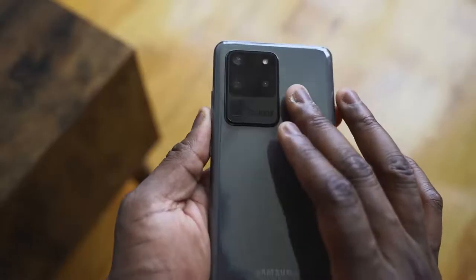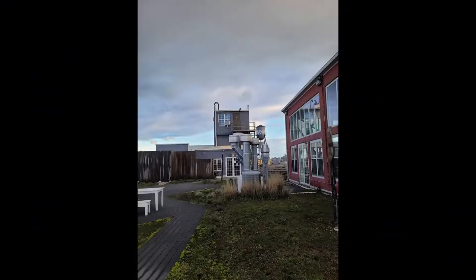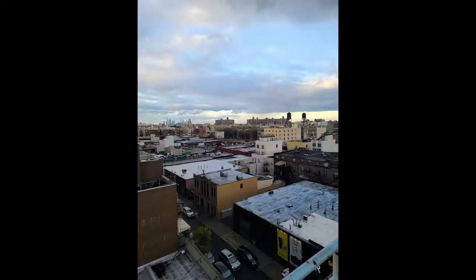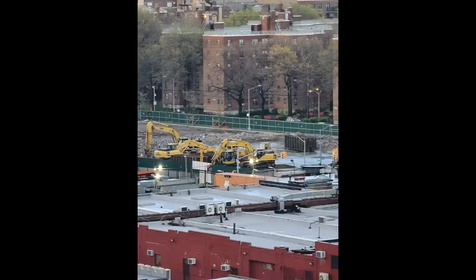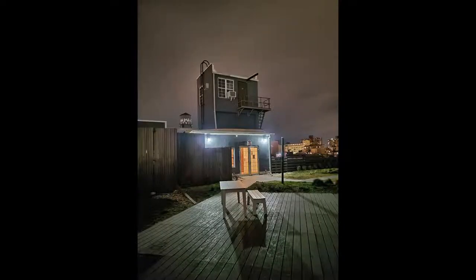The main thing that catches people's attention is the camera — it's got a massive camera hump. You've got periscoping zoom giving you more functionality, but it has some issues. Samsung advertised it as 100x zoom; when you go past 30x, 50x is okay and manageable, but anything after 30x is not worth sharing on social media or with friends. I wish they'd just called it 'Space Zoom' and left it at that.